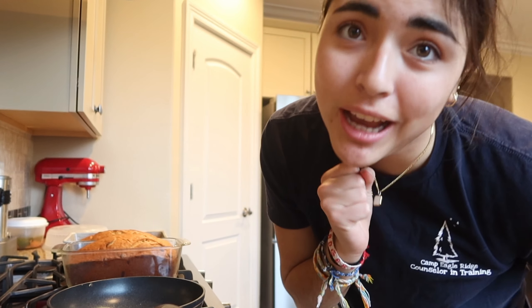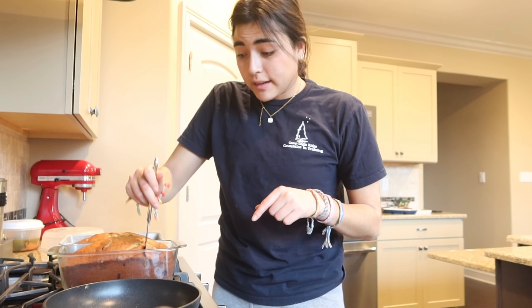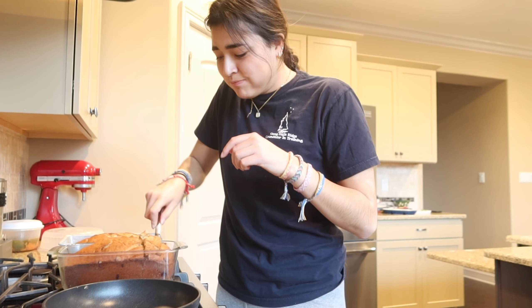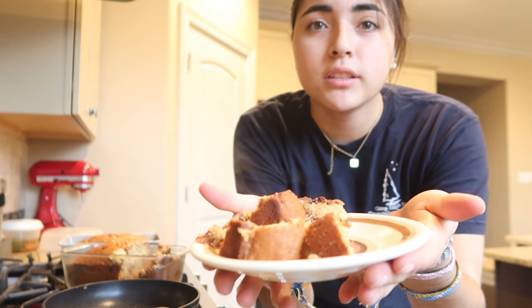I'm not even gonna wait — it's gonna be hot but I'm eating it because I want some. My dad likes the edge pieces so I'm not gonna take those because I don't like edge pieces. It's only crumbled because it's just out of the oven — you can literally see the steam.